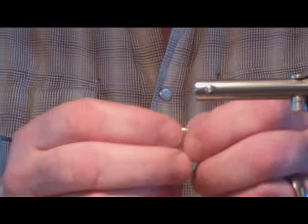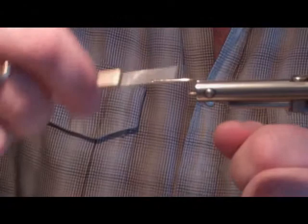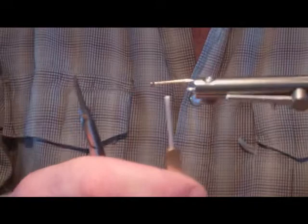The hook we're going to use today is a Dairiki number 10, model 700, secured here in the vise. We'll put a layer of mono thread on — as stated earlier, I'm using mono. Put a good base layer on there.